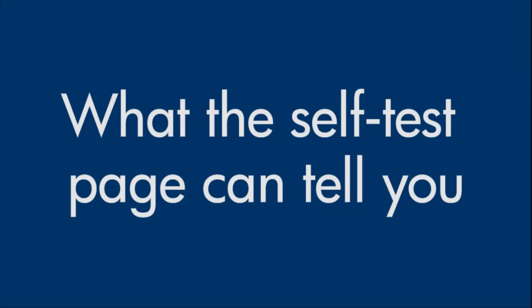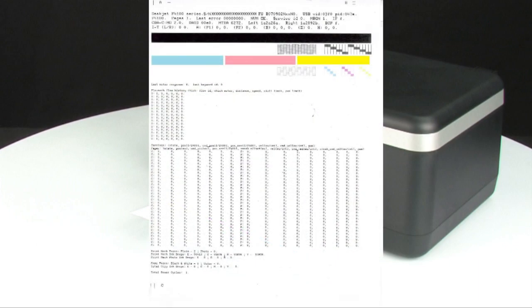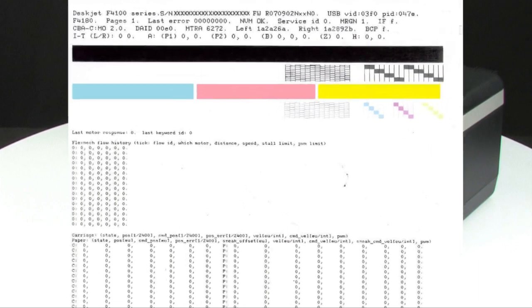Now, let's talk about what the self-test page can tell us about your printer. The most obvious thing is that if the self-test page prints out, you know the printer itself is working correctly. So, if you run into problems printing from your computer, it is probably caused by your software, computers, or connections.